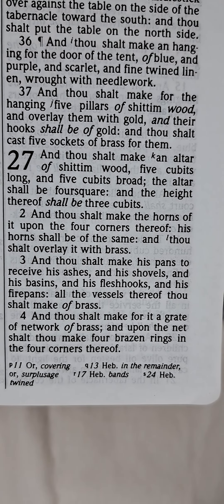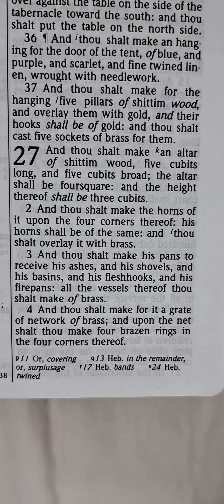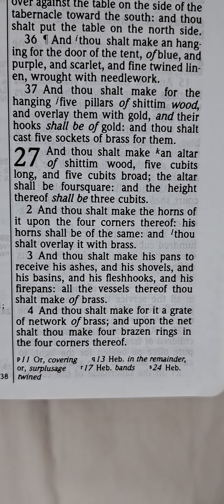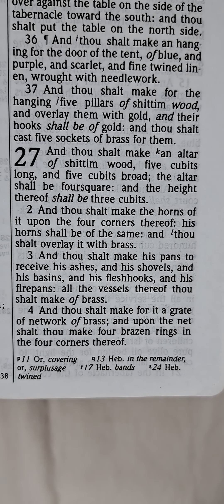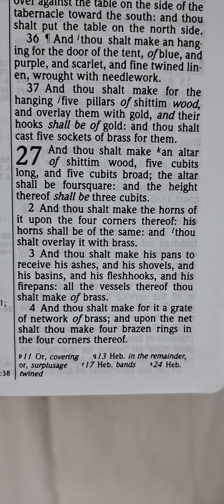And thou shalt overlay it with brass. And thou shalt make his pans to receive his ashes, and his shovels, and his basins, and his flesh-hooks, and his firepans. All the vessels thereof thou shalt make of brass.